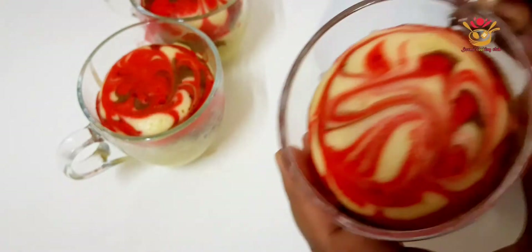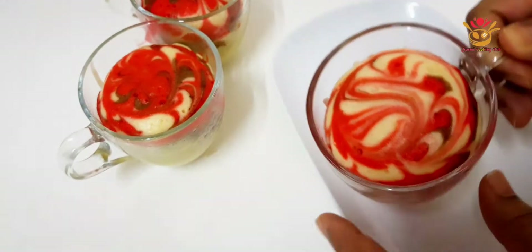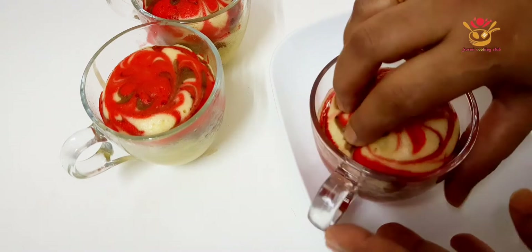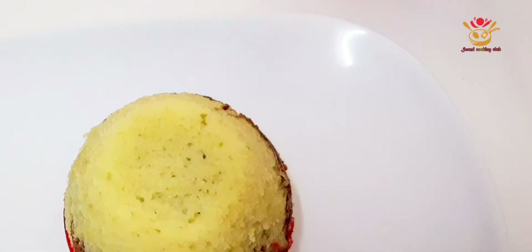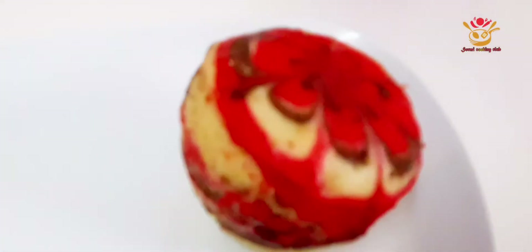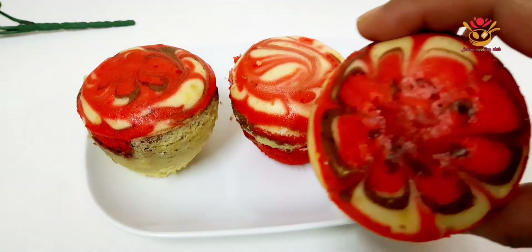First of all, I will have a cake that is done. This is a soft and spongy marble red velvet cake recipe that I will show you. Please try our recipe and comment.